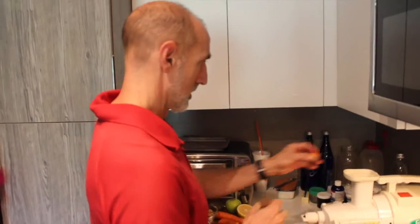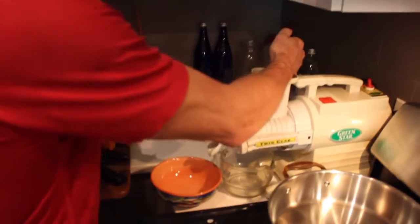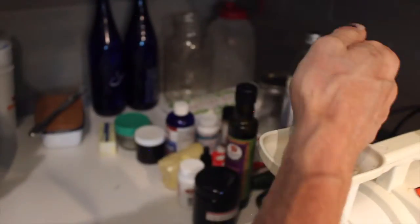Now we're going to put it through the Green Star juicer. I like the Green Star juicer because it's a masticating juicer — a slow juicer that runs about 110 RPMs. So I put them in small chunks, and I twist it because twisting is easier on me — my wrist, my arms.